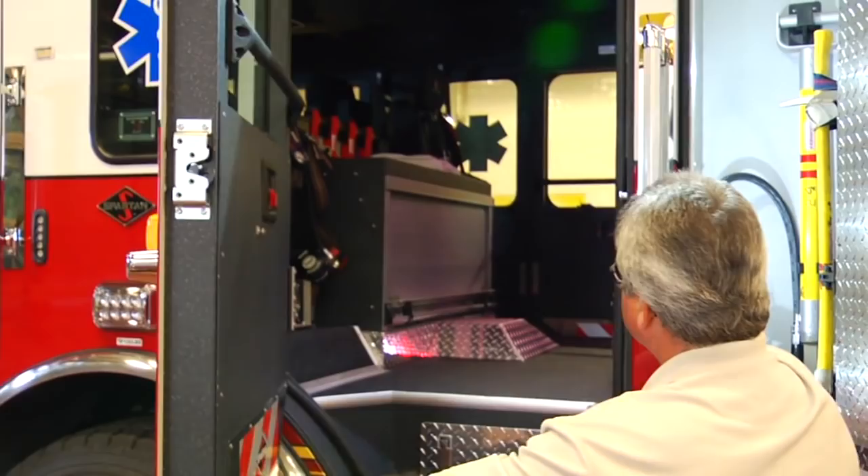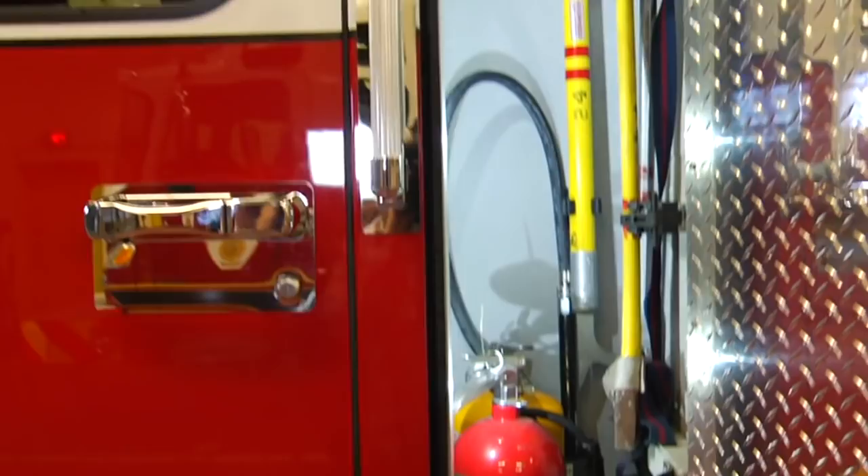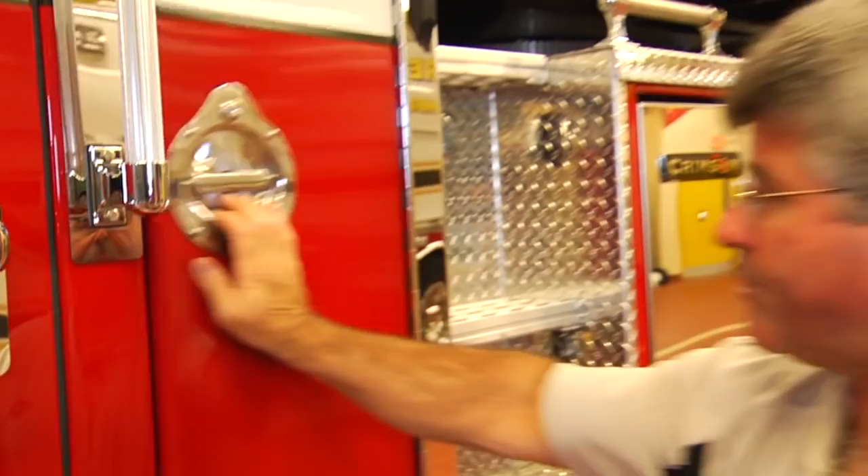Behind the rear cab door, we have an extra tall equipment storage compartment. In here we find some extrication tools, forcible entry tools, and a couple of fire extinguishers.